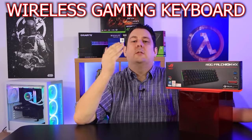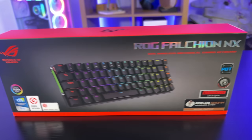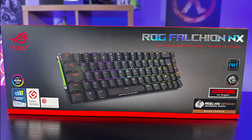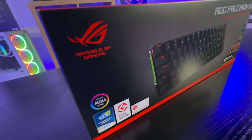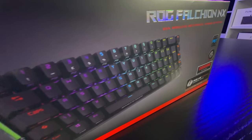Today we're looking at a Falchion — and I don't mean a 13th century medieval sword. We're actually looking at this Republic of Gamers Falchion NX keyboard. The front of the box looks pretty good, but there is a lot of information on there, with loads of different awards it's won in the past. There's also information about it working with Aura Sync. It's a 65% wireless mechanical gaming keyboard.